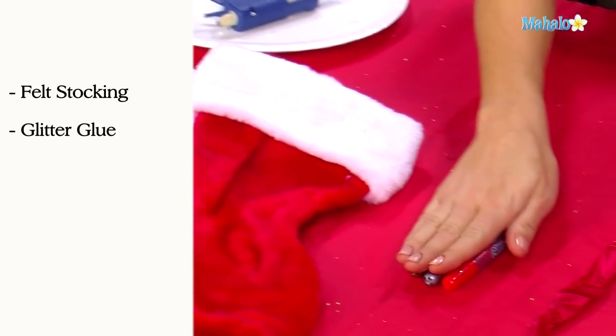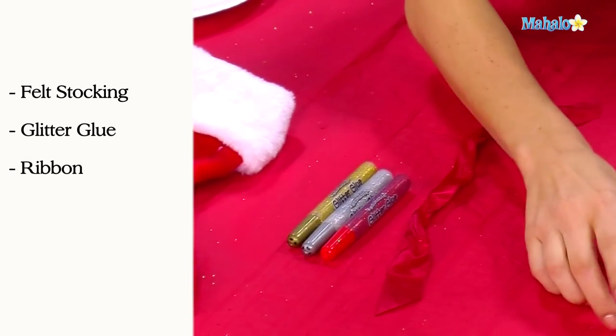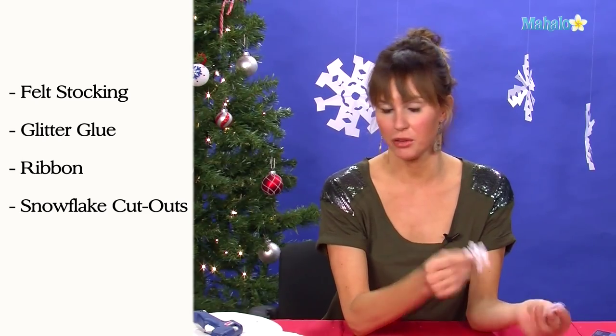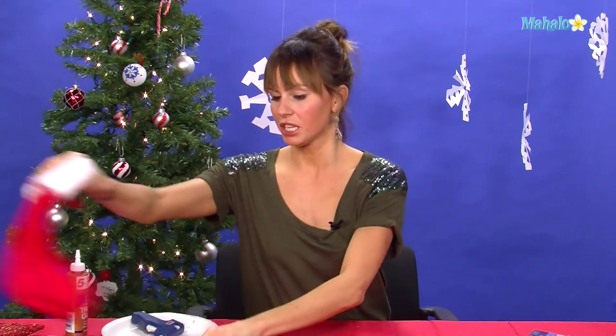In order to make a personalized stocking, you're going to need a felt stocking, some glitter glue, some ribbon, and felt snowflake cutouts. You can get these pre-made or you can make them yourself with your handy-dandy glue gun.